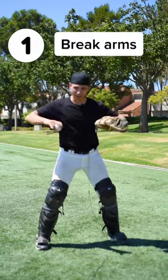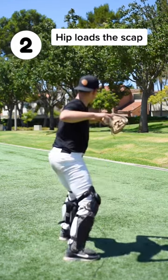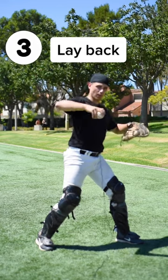In an athletic stance, break just with your arms. Now this hip turn is going to load our scap. The hip loads the scap, so we're not moving our elbow back. As we start to throw, this arm lays back — this is what's going to create that whip.